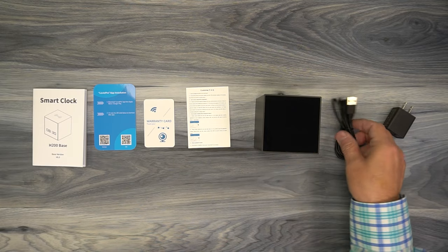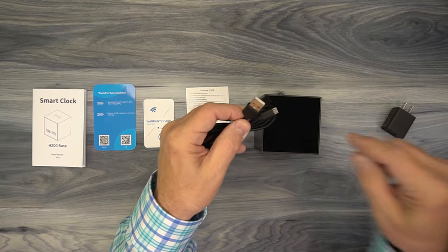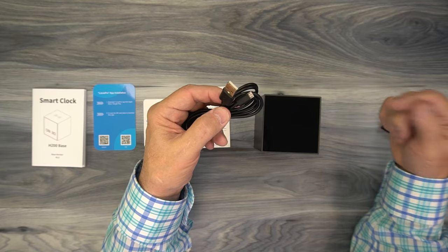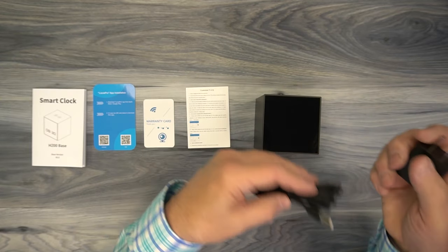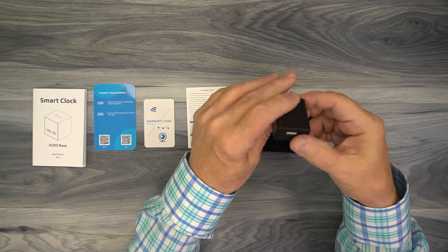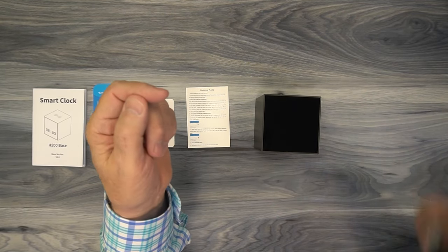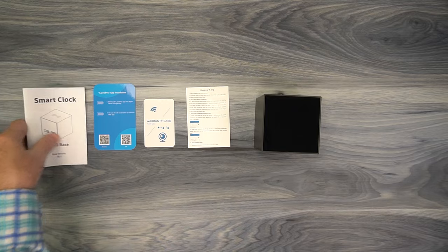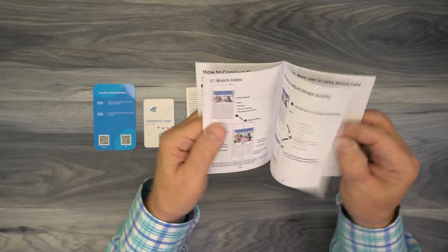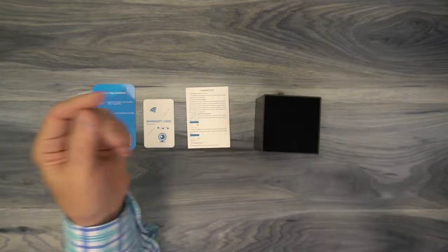Inside the kit is the smart clock and a power cable — a USB-A to micro USB cable. The micro USB plugs into the back of the clock and provides power for operation and also charges the internal battery. The unit also comes with a wall charger, a standard 5-volt USB-A wall charger you can plug into any standard wall outlet. There's also documentation including an owner's manual that explains how to connect the clock to your Wi-Fi, install the batteries, and operate the clock.